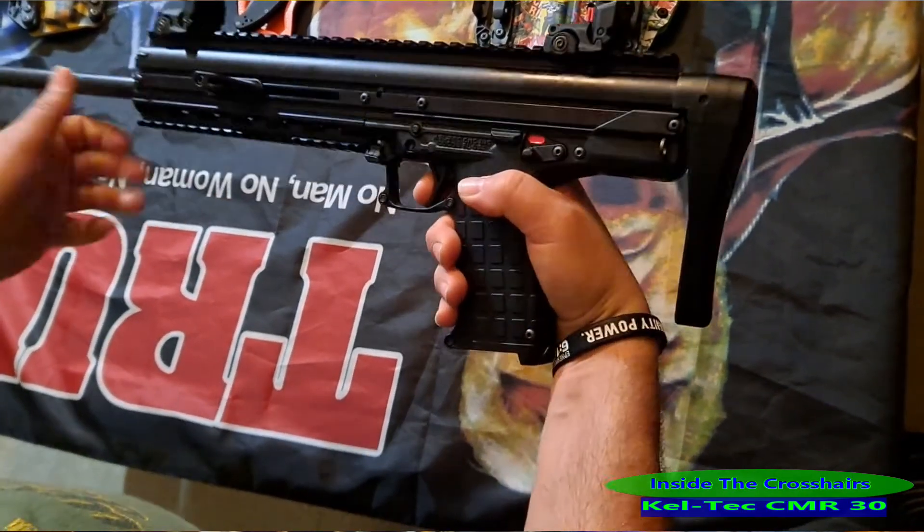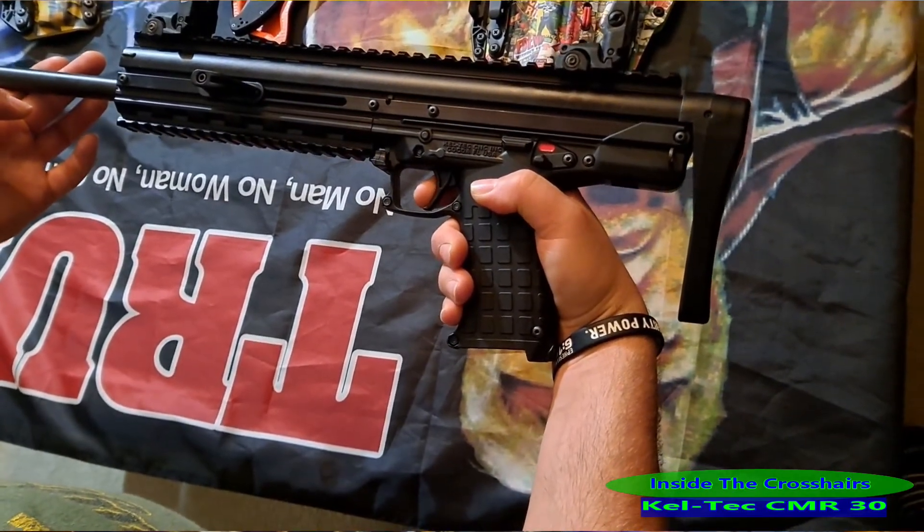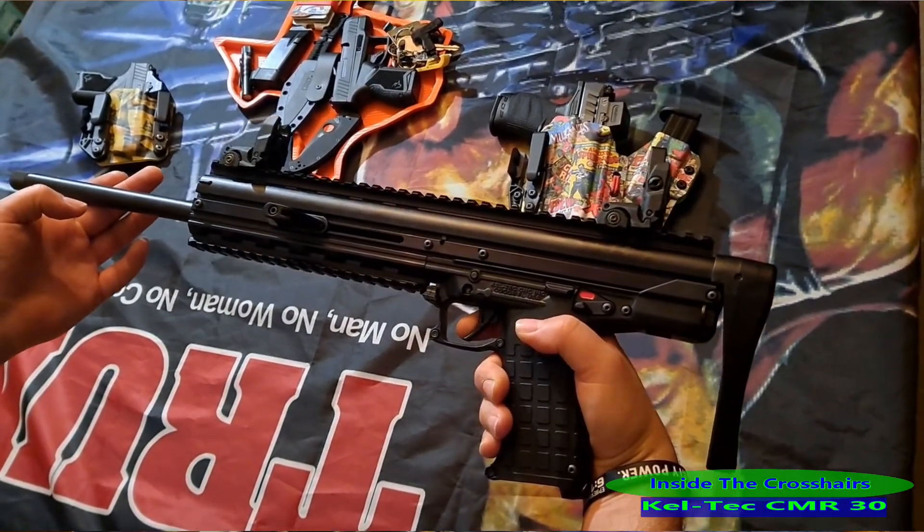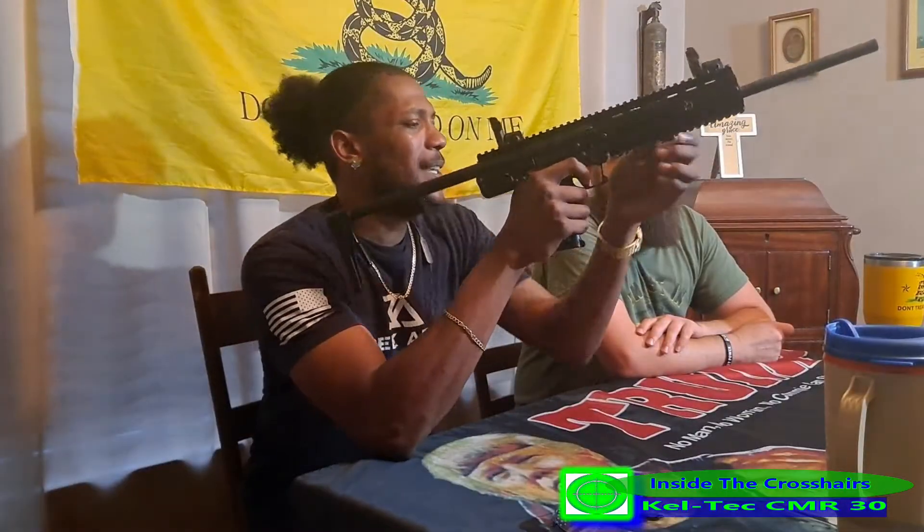Oh, I had the safety on — sorry about that. There's barely any take-up. Man, that thing breaks crispy. You get that little bit of wall, then it's a little roll and break, but it is smooth. That is a very, very smooth little trigger. It's a little longer travel, but it's smooth the whole way through.